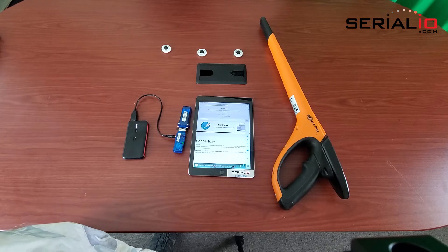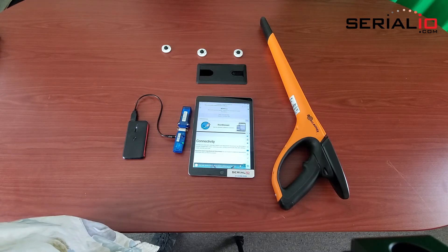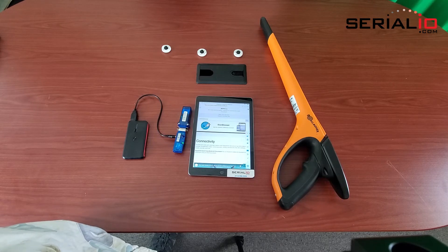For more information on using the Gallagher HR5 with the iPad, iPhone, iPod Touch, Android, Windows, or Mac OS, please contact SerialIO.com. Thank you for watching.